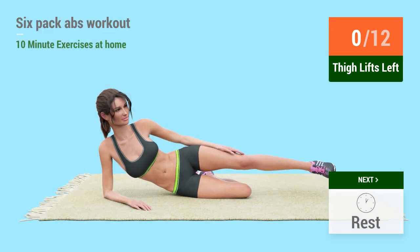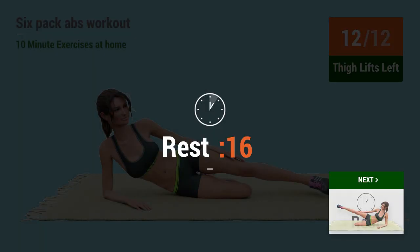go. One, two, three, four, five, six, seven, eight, nine, ten, eleven, twelve. Rest time.